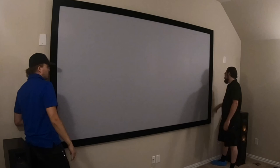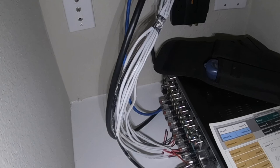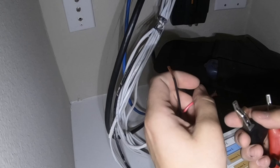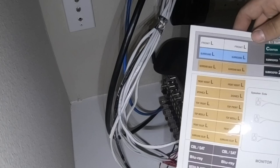Alright guys, we've got our screen mounted. Next we're going to take our speaker toner — make sure you have it set to tone — take it to your positive and negative. What it's doing is hitting power through the line and outputting noise, so now you hear one of our speakers is toning. We're going to go find out which one it is. Alright, so that's our front left, so we're going to take our little stickers for our customer that the manufacturer includes with their amplifiers and we're going to label it for him in case he ever needs to get back here.